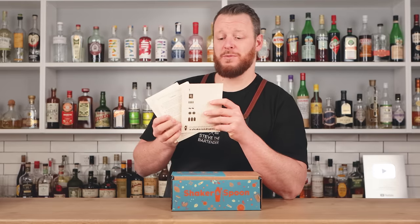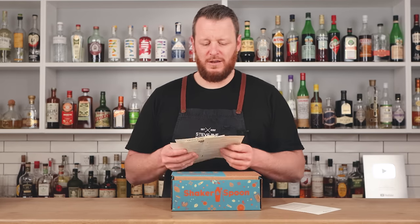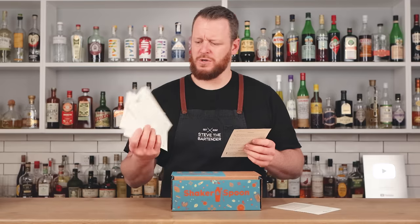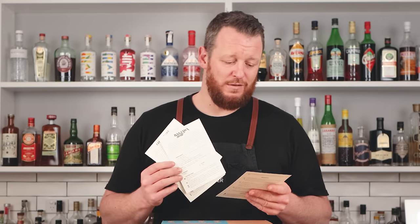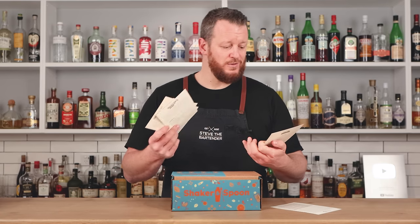First of all, you have some ingredient cards and a little bit of background about the box itself. The recipes for these cocktails are actually crafted by three professional bartenders. Then you get recipe cards with full descriptions on how to mix it up. So even if you're a beginner bartender, it's all done for you. It's even got a glossary that breaks down terms like glassware, dry shaking, wet shaking, all that kind of stuff. Really cool.